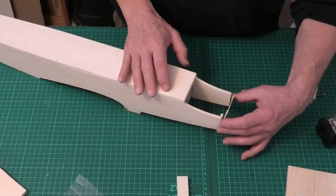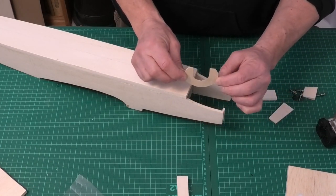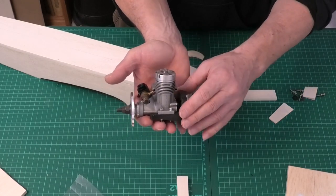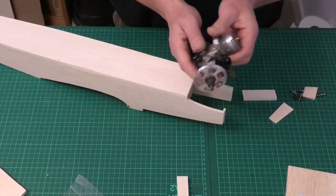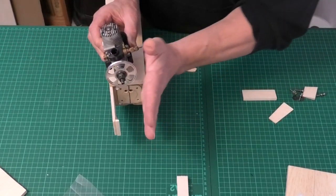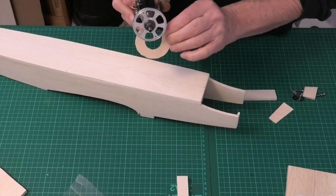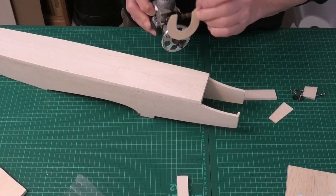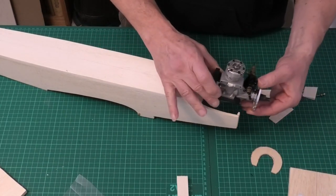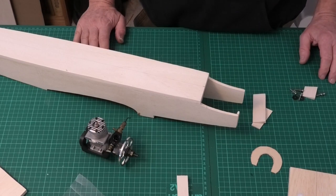To get the nose ring in the correct location so the driveshaft comes out centrally and is parallel to the spinner backplate, I'm going to mount the engine first. This is my Irvine 25 already mounted in the engine mount, and with the two-and-a-half degrees of right thrust it's going to throw that driveshaft off to the right a little bit. I want to make sure the plywood nose ring is perfectly lined up so the driveshaft exits the centre and is parallel to the spinner backplate.